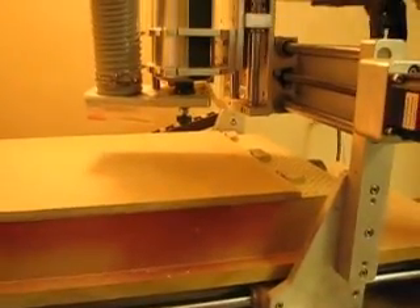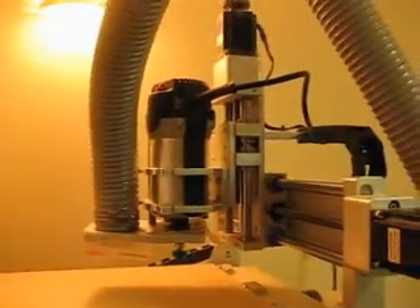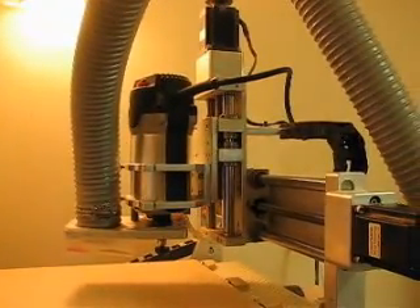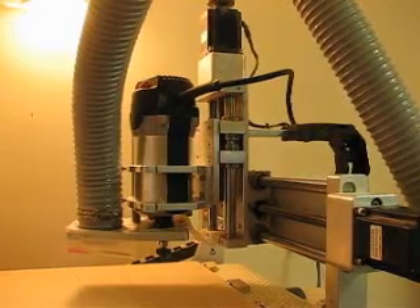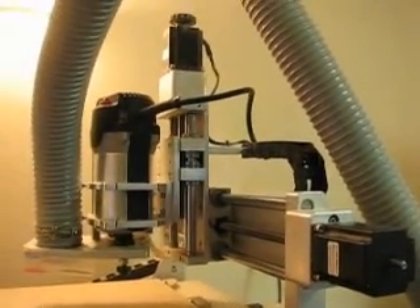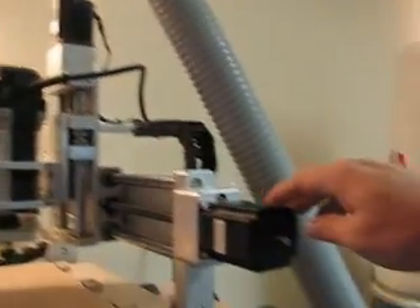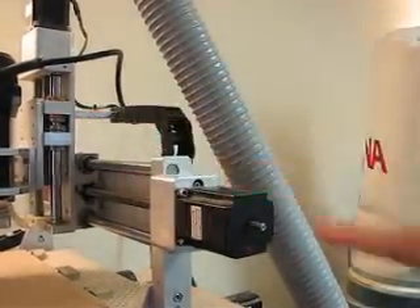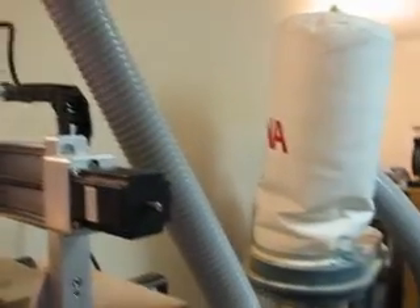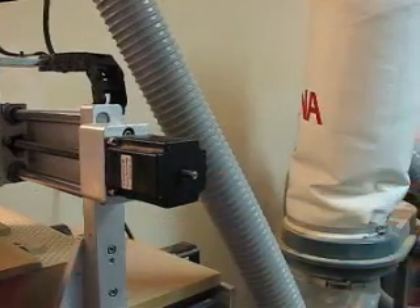This is the machine I'm going to be using. It's a K2 CNC company model 25-14S — 25 inches long by 14 inches wide cutting area. It's got three motors. You can see the one at the top here which makes the spindle go up and down. There's one here that makes the spindle go back and forth, and there's another one way over there that makes it go forward and back.